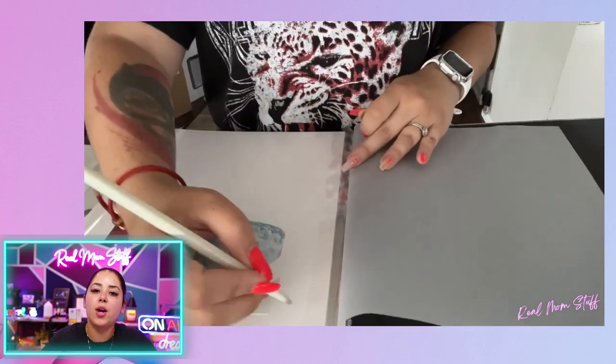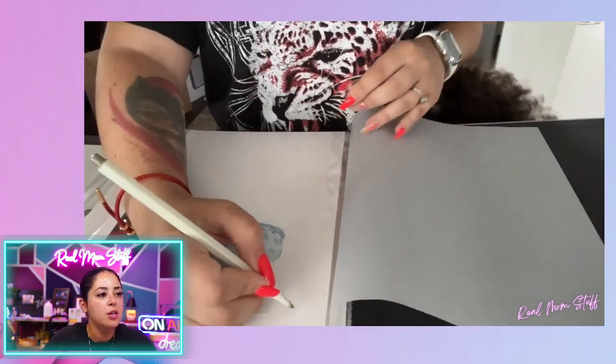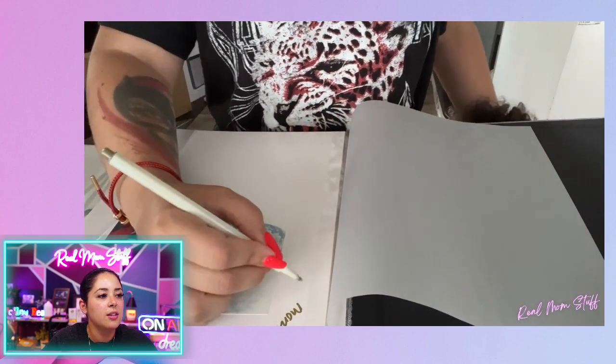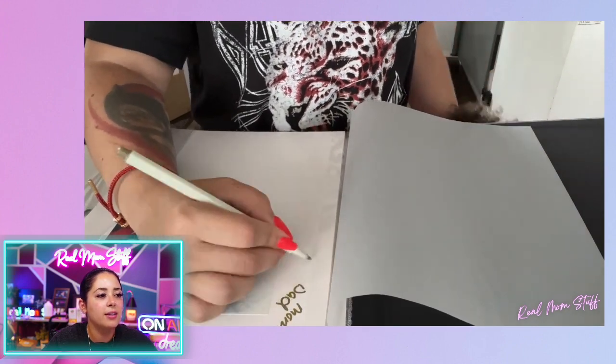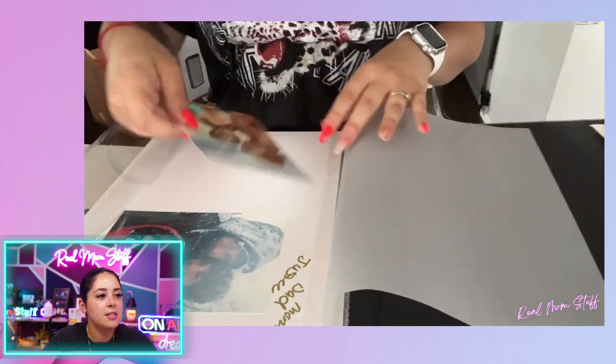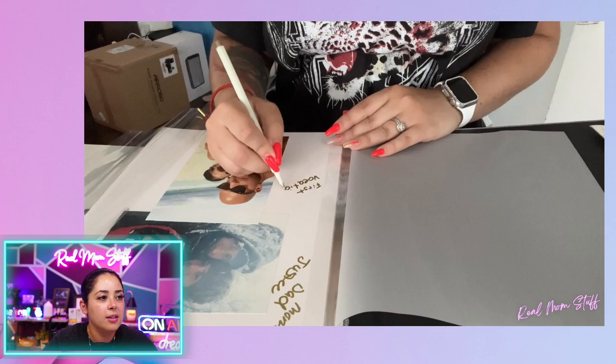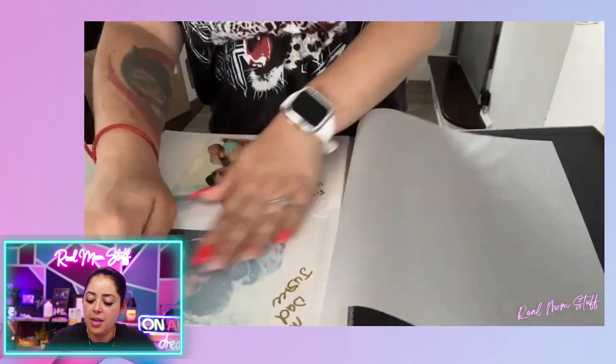And then it comes with this pen that you could write and kind of label the photos as well. So I kind of just did an example here like this and wrote our names, dad and justice. And then I put another one there, kind of place them how you see fit. And look how cute that looks. I think that's a really, really great way for a photo album.